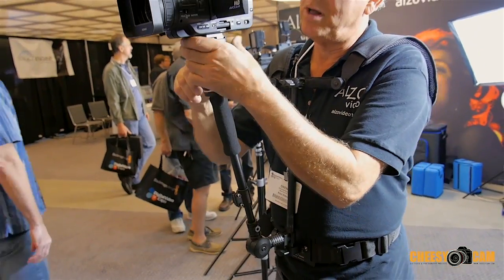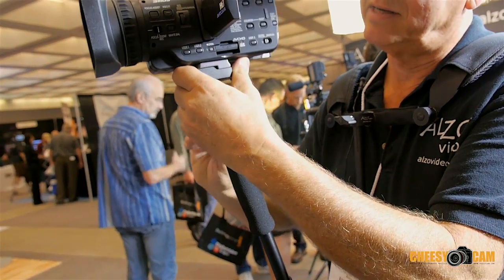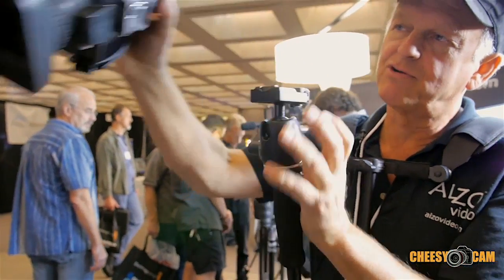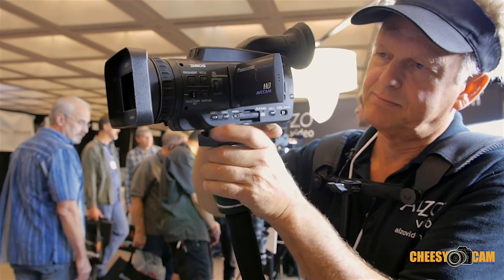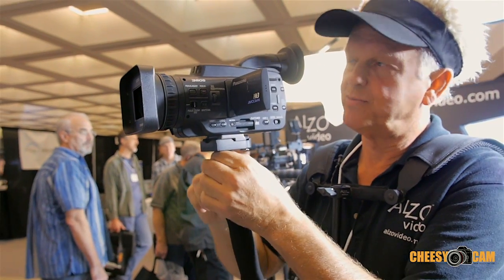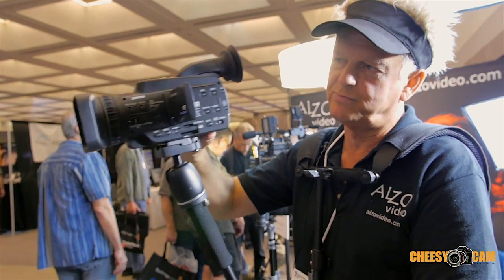It has a ball mount for the camera, and the ball mount also includes a camera quick release, which is really cool. The ball mount also allows you to adjust the angle of the camera as you change the boom angle.